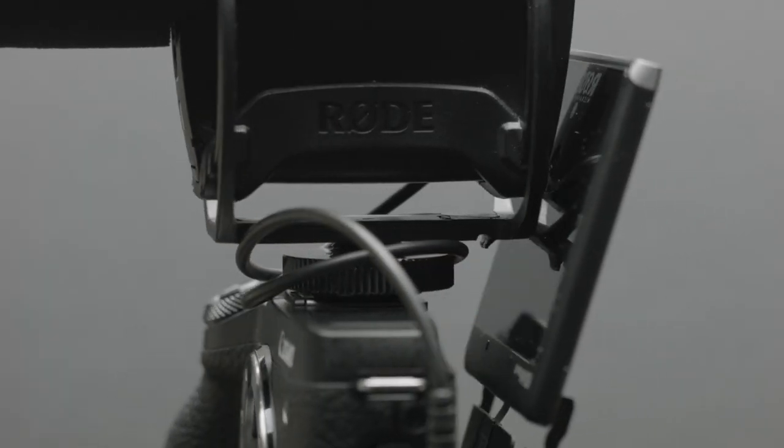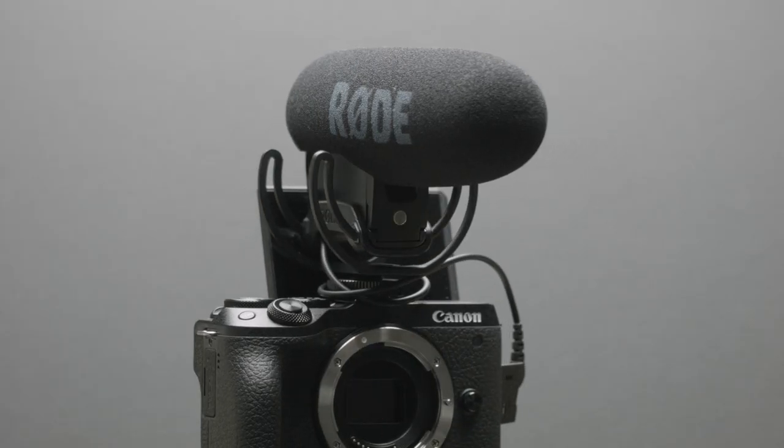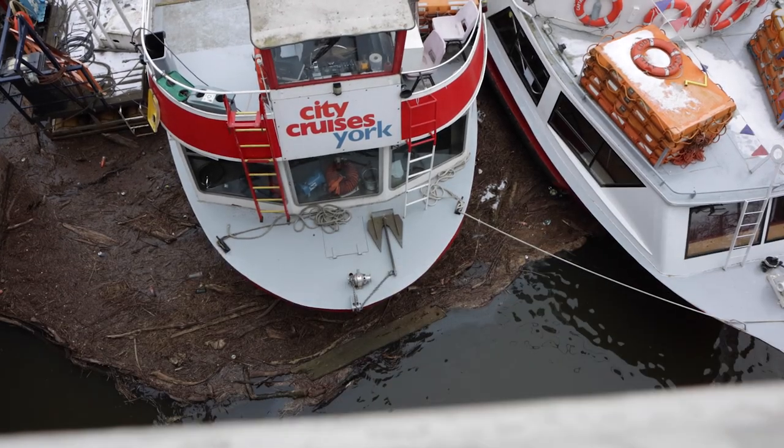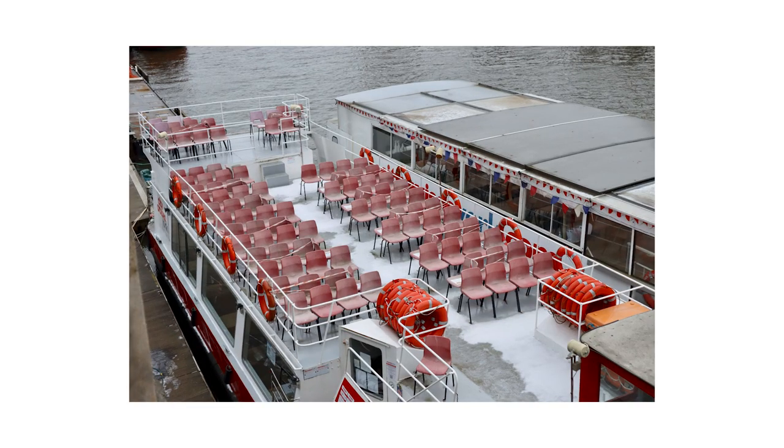But if you are filming yourself, most of the time you're going to want a microphone attached — which means it looks like this, meaning you have to spend even more money on a bracket to move the microphone out the way. Couple this with the lack of any flatter picture profiles such as Log or HLG, and it's fairly safe to say that this is a stills camera first, and not for serious video work.